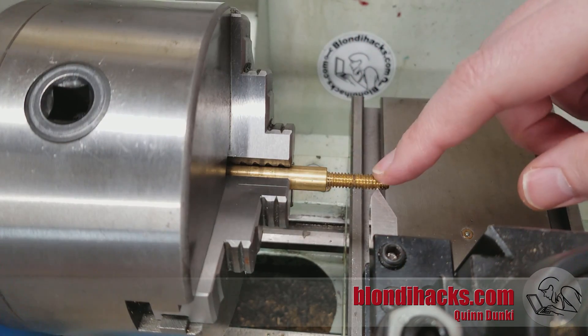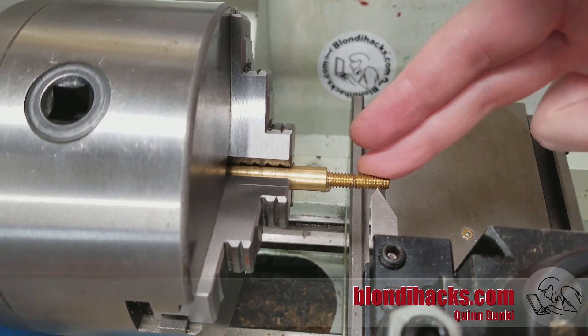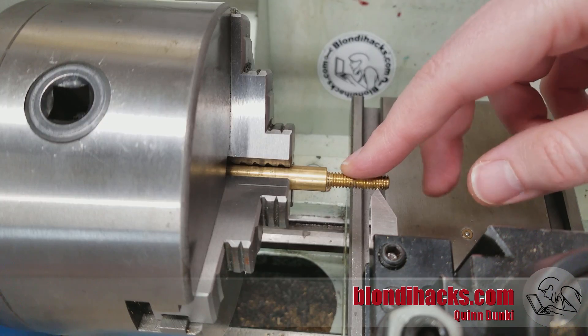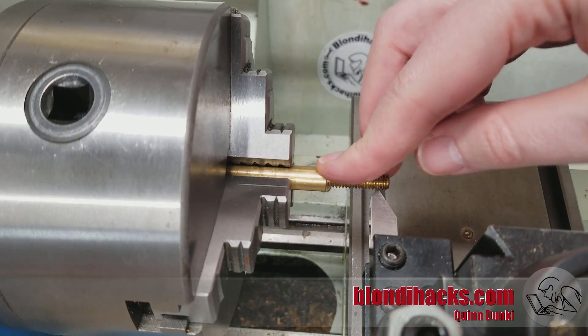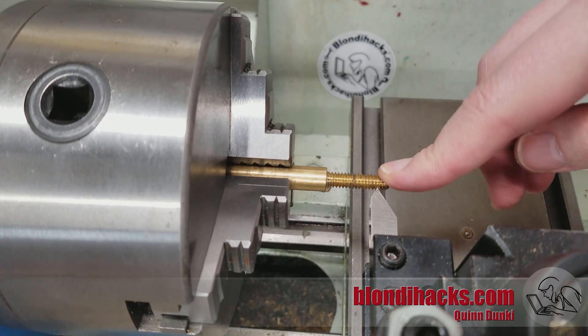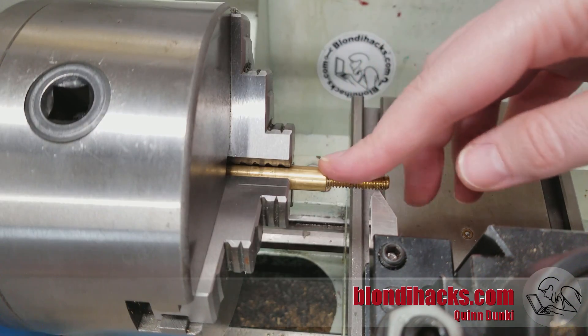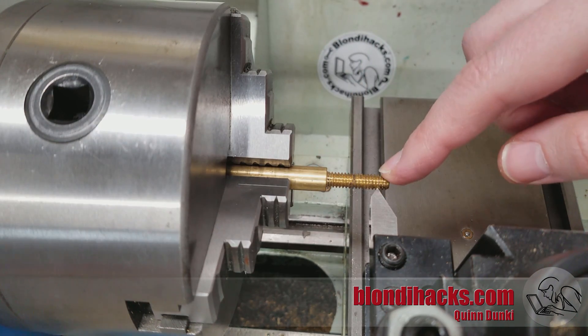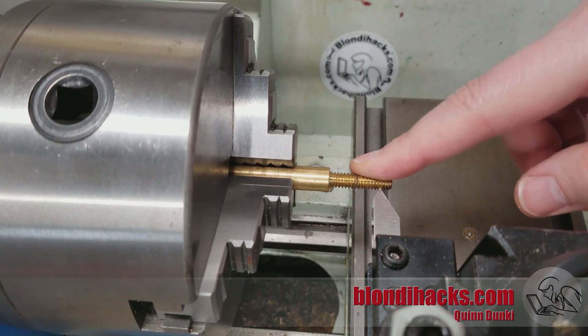If you're cutting threads single point on a small hobbyist machine, you're almost certainly going to have change gears to mess with. You may have a quick change gearbox for feed rates, but for actually cutting precision threads, you're going to have to mess with your change gears. Larger machines have big fancy transmissions that save you that trouble — great if you have one. But for the rest of us, dies are going to be a lot quicker for cutting threads.